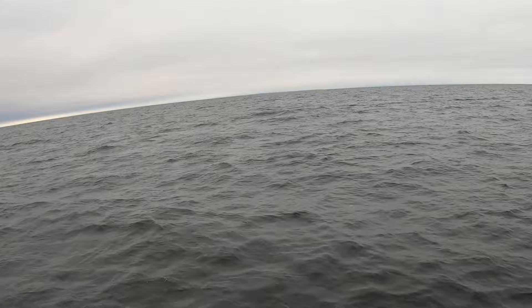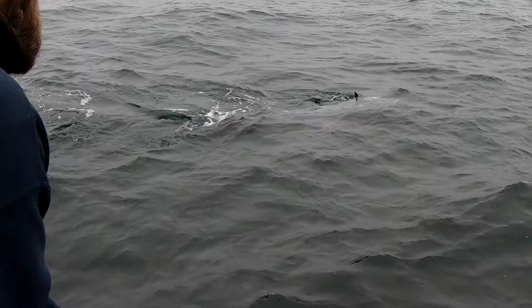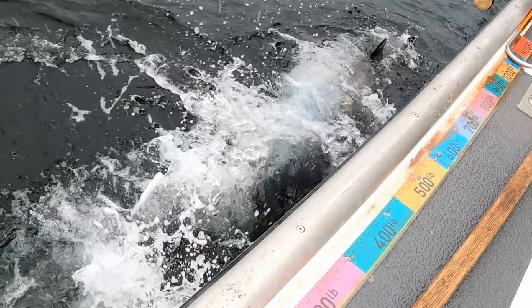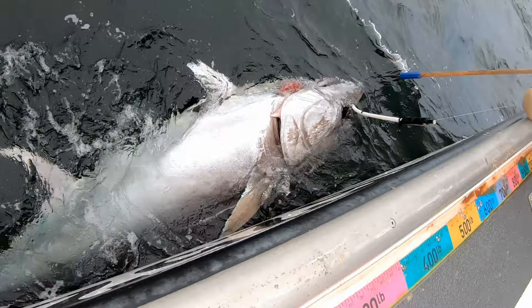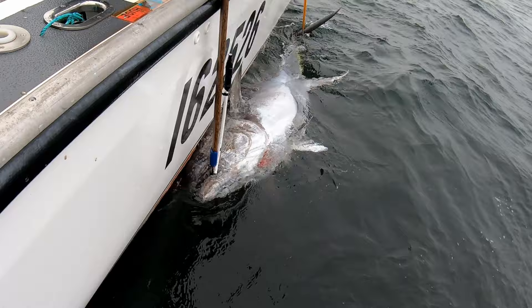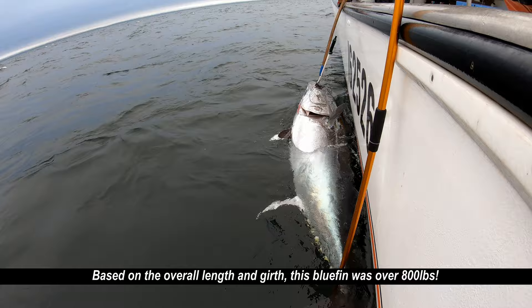This is an all-release, sustainable, giant bluefin tuna fishery. You can fight these fish out of the chair, with a rod in the gunnel, or you can fight them stand-up. For me, the best connection is fighting them on stand-up — it'll be the hardest thing you ever do while you're fishing. I'm Captain Andy LoCascio, and I hope that you enjoyed watching this video as much as I enjoyed making it.